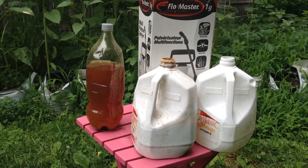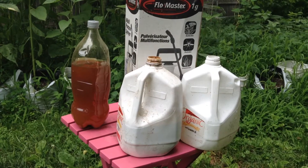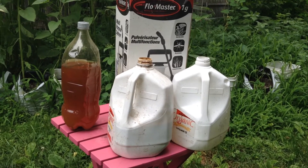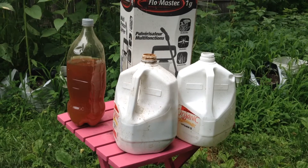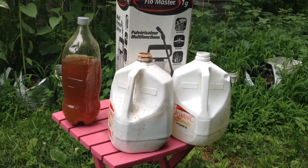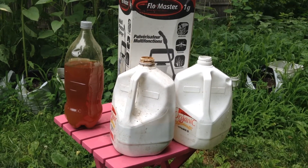That other bottle on the left is my own neem oil — or neem water, I call it. How I made that is by taking a five-gallon bucket, filling it up about three gallons, putting a fish bubbler in there, and adding about a half cup to a cup of neem meal, which is really cheap online on Amazon. It's a very efficient way to make pesticide.